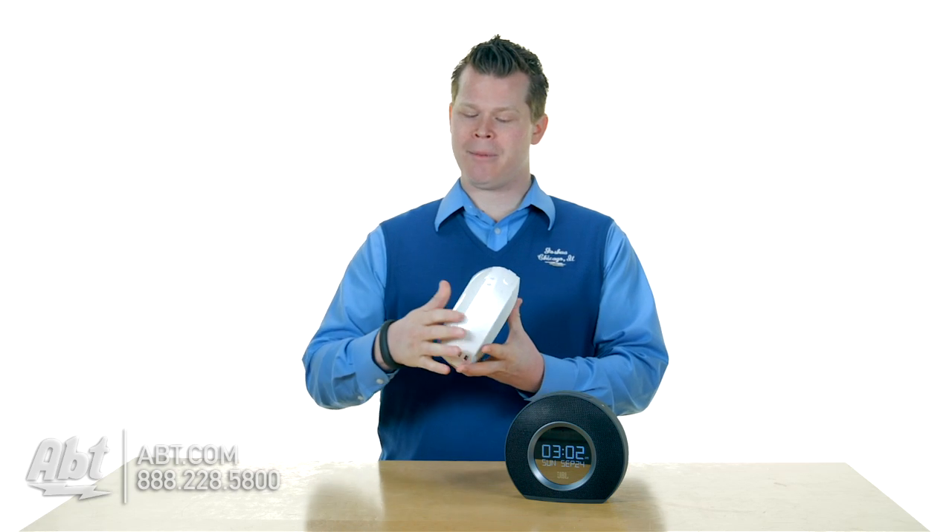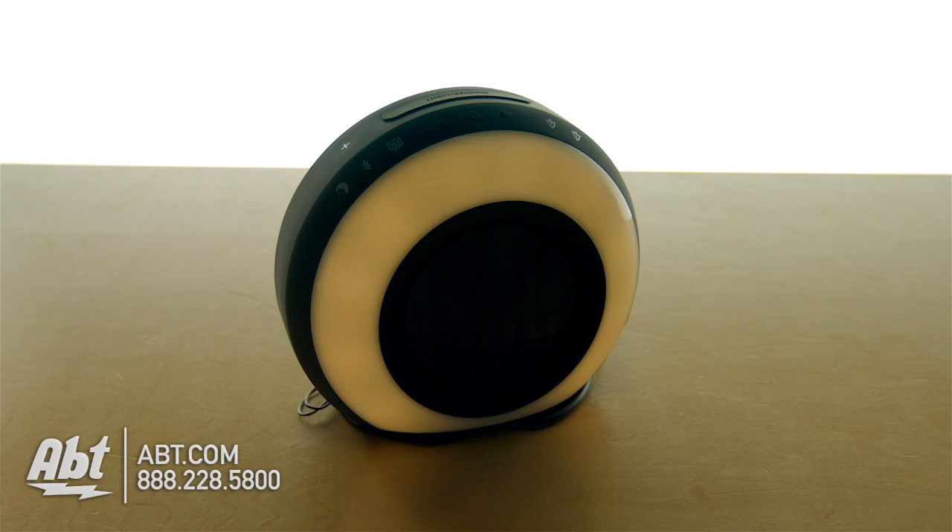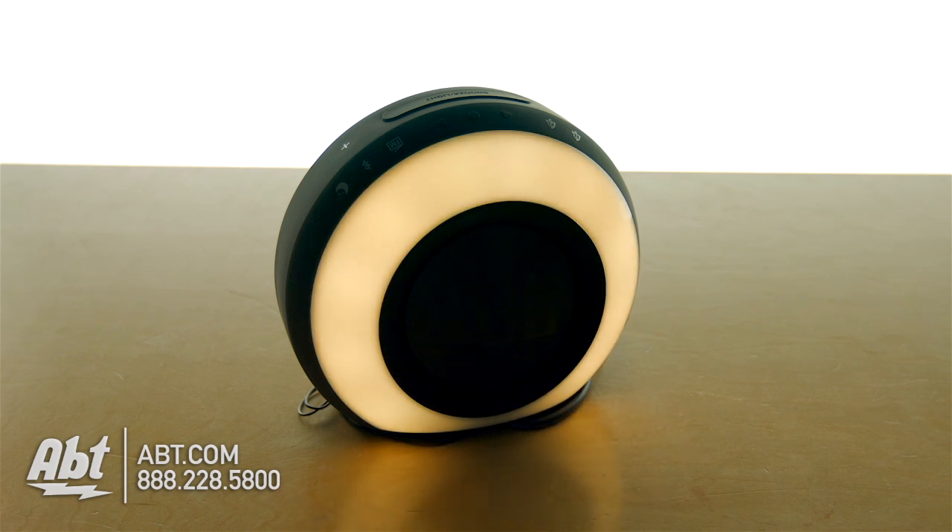They call it the Horizon probably because you've got this cool light on the back and it starts out where it just kind of kicks in a little bit and helps to wake you up. So it kind of gets brighter and brighter. Pretty cool.